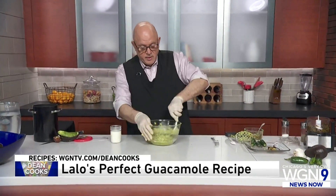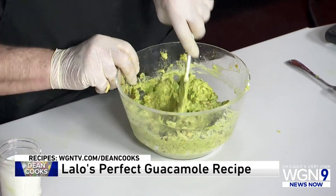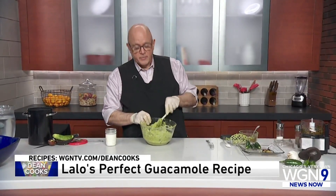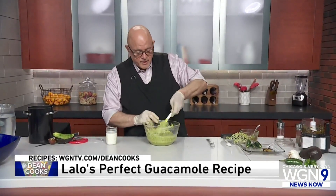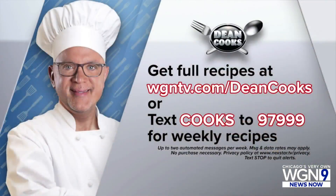I guarantee you this is the best guacamole that you will ever have — compliments of my friend Lalo, the perfect guacamole. We've got the recipe posted on the web at wgntv.com/deancooks. If you'd like to get my recipe sent to you every week, just text the word COOKS to 97999 and we'll put you on the mailing list. Look how beautiful this is — the perfect guacamole. Happy Cinco de Mayo!